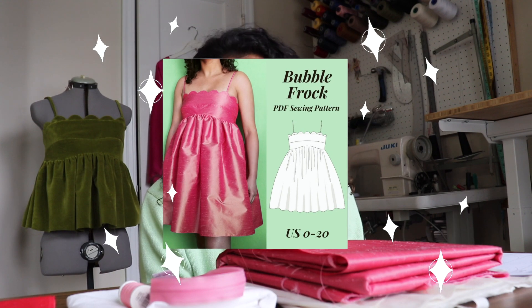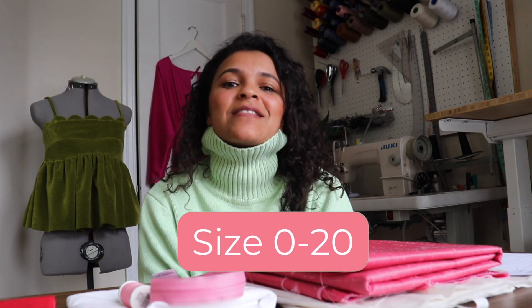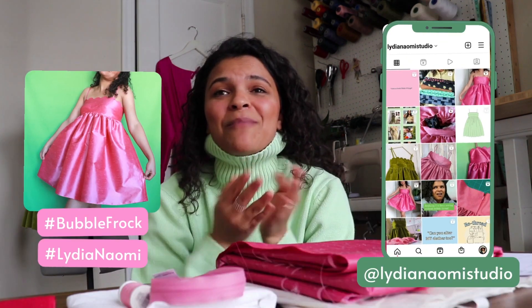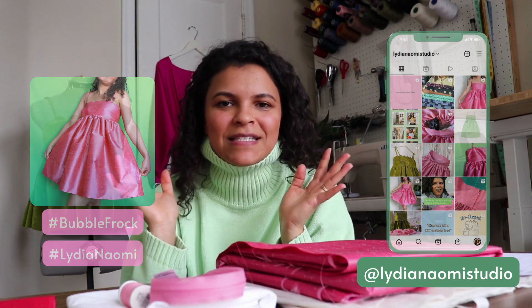Hello and welcome to the studio. I'm Lydia and I make PDF patterns and sewing tutorials here on YouTube, just like this one. Today I'm very excited to present my new pattern, the Bubble Frog, in sizes 0 to 20, available on my website linked below. I'm going to walk you through the detailed instructions for how to sew it from start to finish. If you make the Bubble Frog, hashtag bubble frog and tag me at Lydia Naomi Studio on Instagram — I would love to see it.